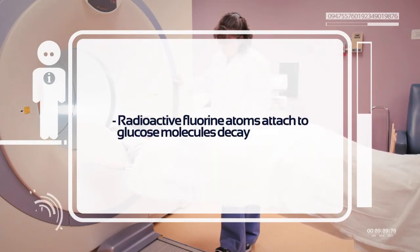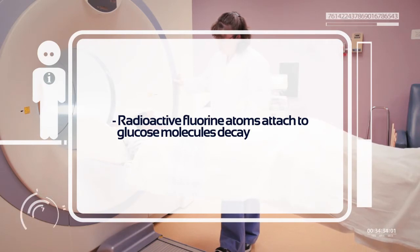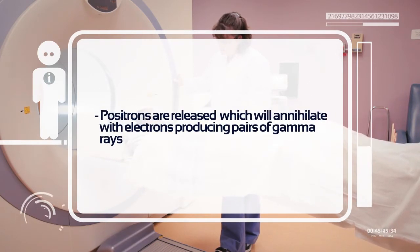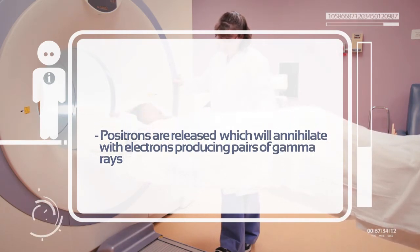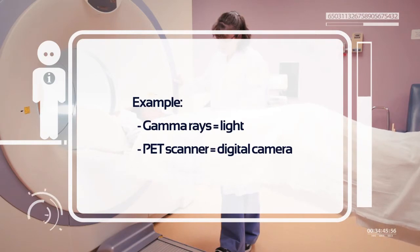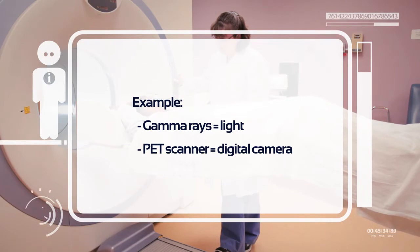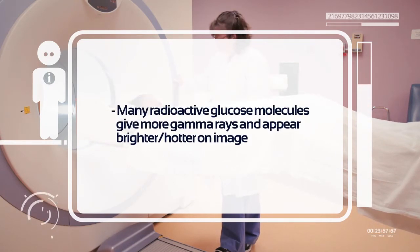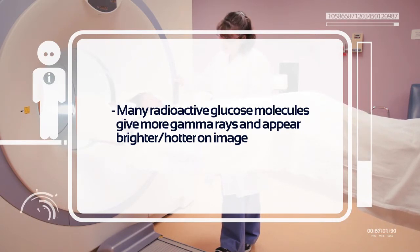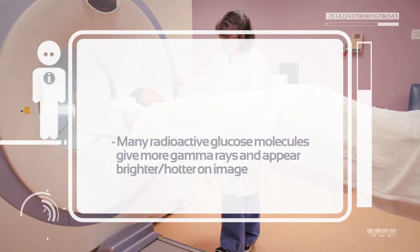The particle physics of PET are complex, but as the radioactive fluorine atoms attached to the glucose molecules decay, they release positrons, which annihilate with electrons producing pairs of gamma rays. Just picture the resulting gamma rays as light and the PET scanner as a digital camera. If lots of radioactive glucose molecules have been concentrated in a tissue, then there will be more gamma rays emitted from that area and they will appear brighter or hotter on the resulting image.